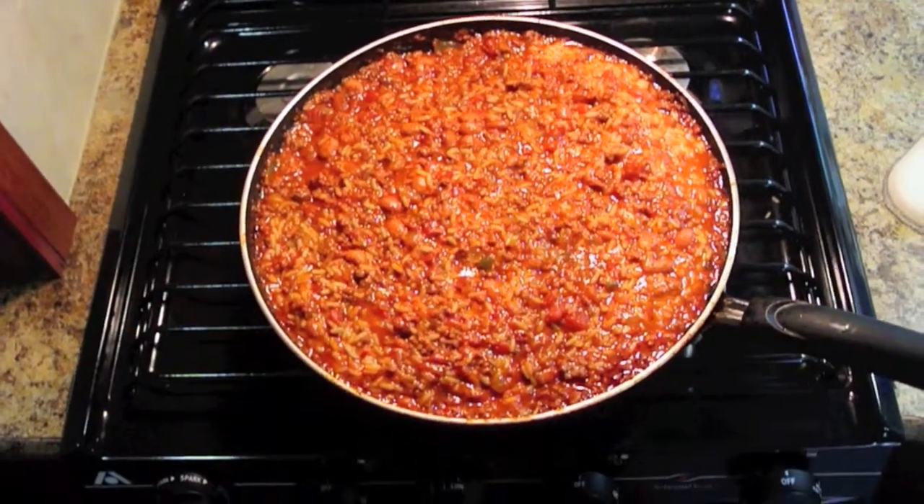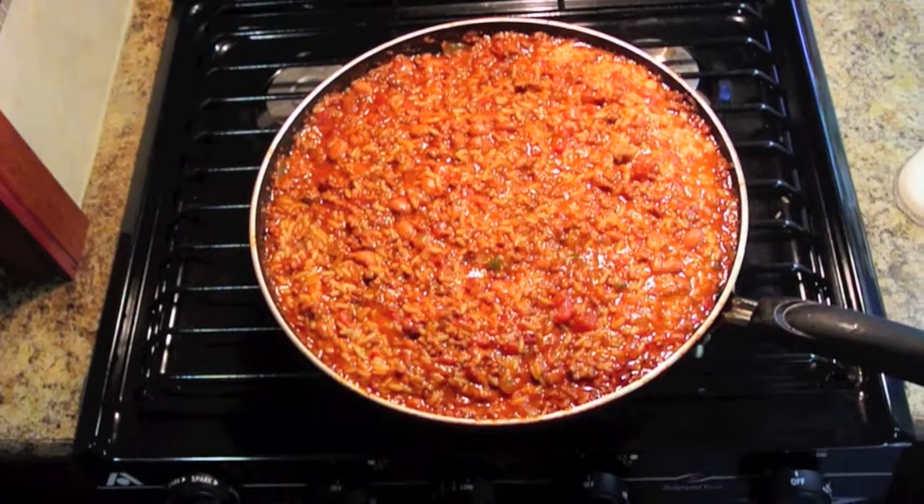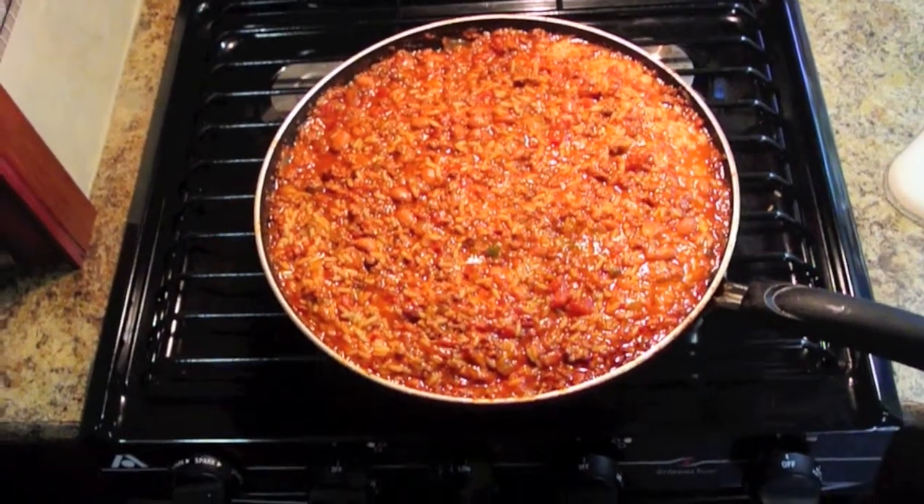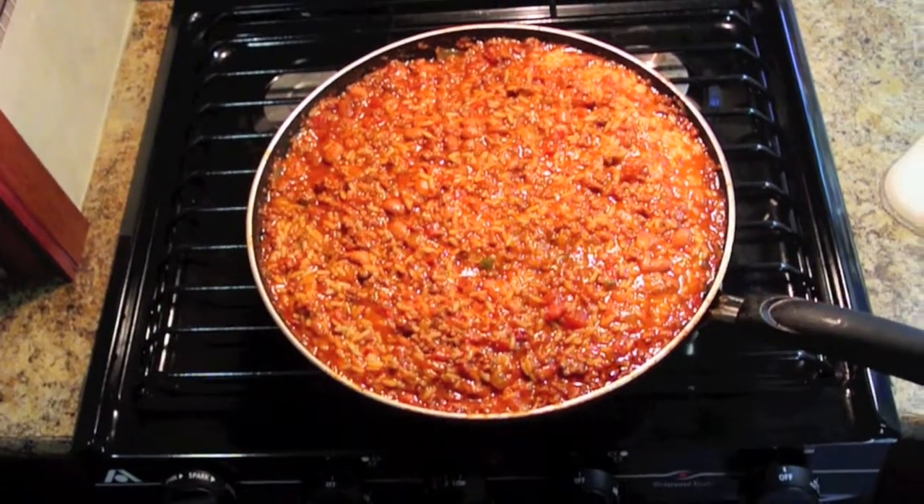This is about the minimum amount you can make — I don't see how you can adjust it downward any. So if it's just two people, just freeze the rest of it for another meal.